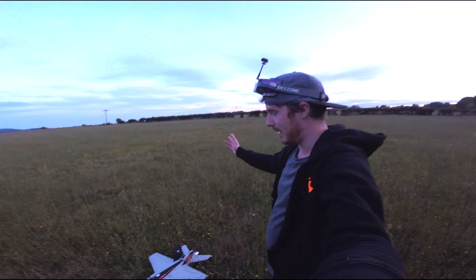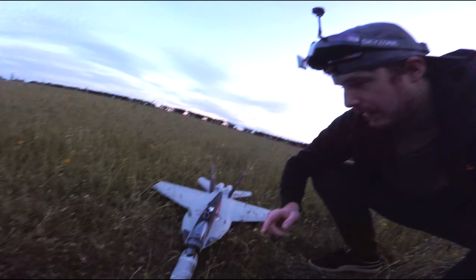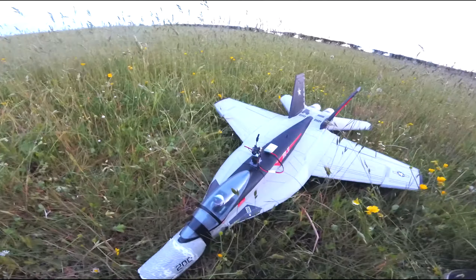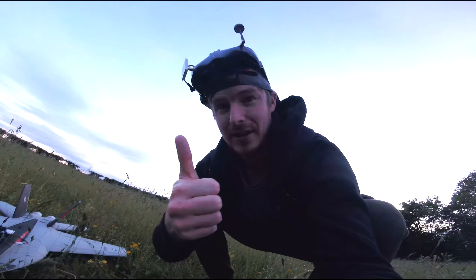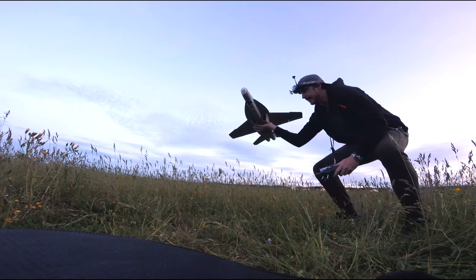Right guys, it's day two now — back out in the field again, got the plane ready to go. This time I'm going to fly FPV. I've set the FPV camera up on a servo so if I flick the switch I can turn it. I've also taken the landing gear off too.